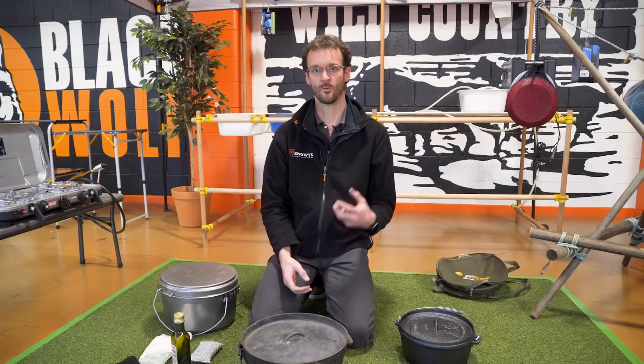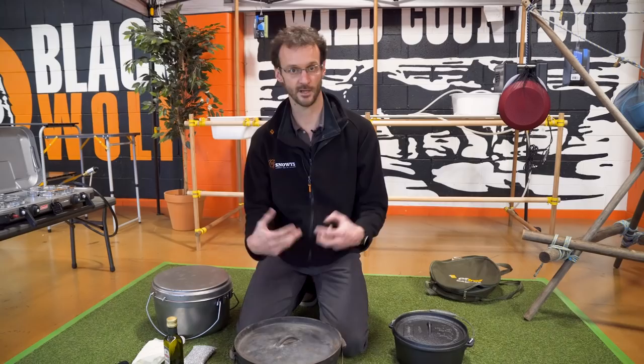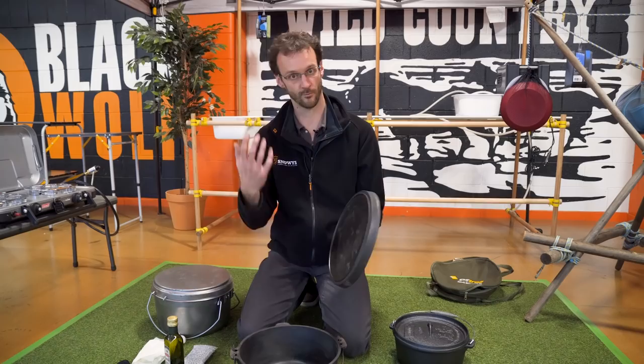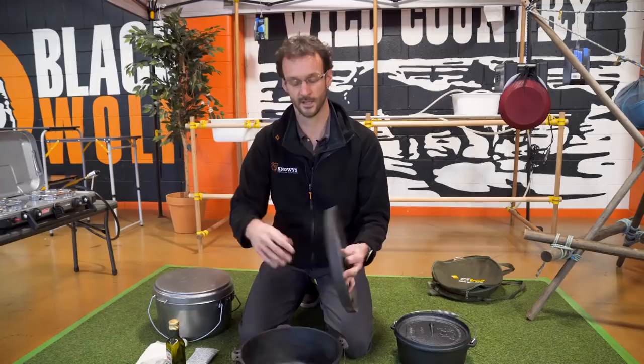One thing you'll commonly read about is people saying never to wash your camp oven in soapy water — it's not entirely true. I've done it for years on the inside in particular. If you've got a good non-stick seasoned surface on the inside, there's no harm in using a warm cloth with soapy water to give it a clean. I wouldn't recommend submerging it in water though. The most important thing is to make sure you dry it, particularly before storage. Once you've washed it, stick it back on the fire or in the barbecue for a minute just to dry it right out. And when you store it, make sure you oil the inside and the outside as well, particularly if it's in a moist environment and you're storing it for a long time.